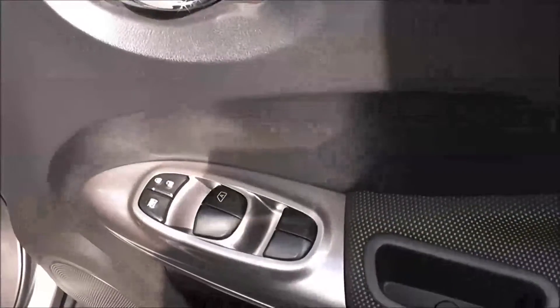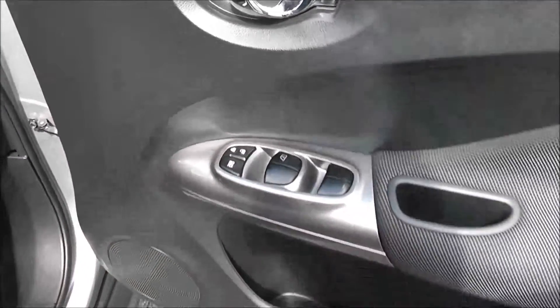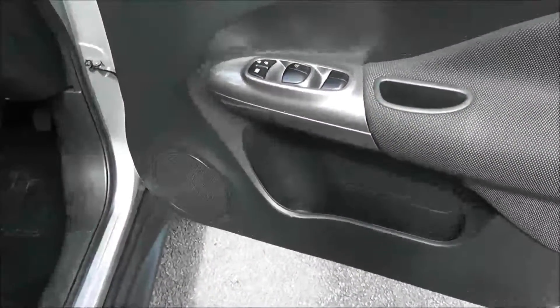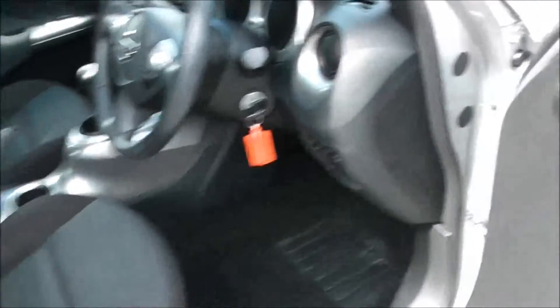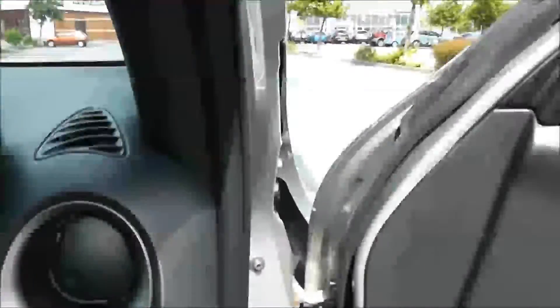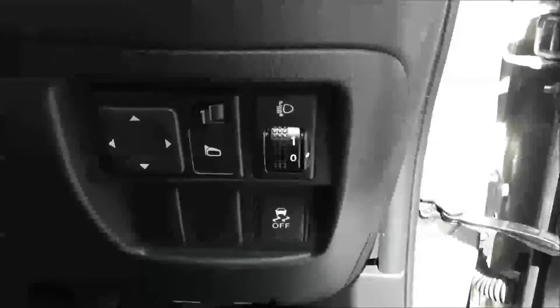Moving into the front of the vehicle, you've got a chrome handle up at the top with electric windows all around the vehicle, including electric door locking and window locking for when you have smaller children on board. Speakers and storage down below. The same interior runs right the way through the vehicle with a height adjustable driver's seat. To the right hand side of the steering wheel you have all your various lighting adjustments as well as your electric mirror adjustments.